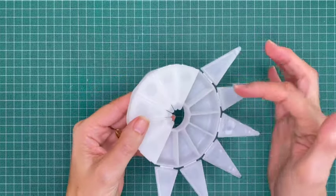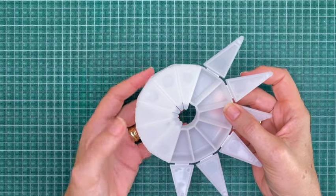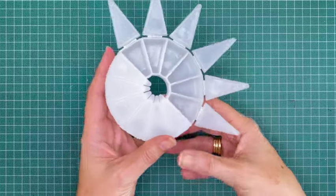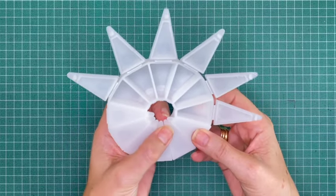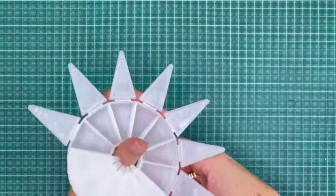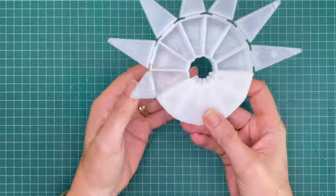It holds 12 colours, and each well has enough space for probably about two full pans worth of paint — it holds a lot if you want it to. You can push it open from the inside here, and once they're all open you can just hold it on your thumb.